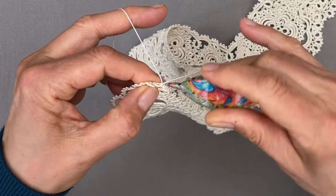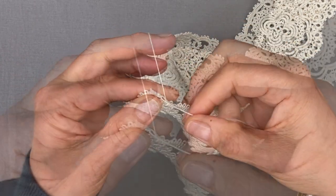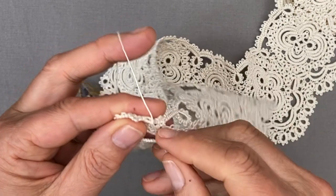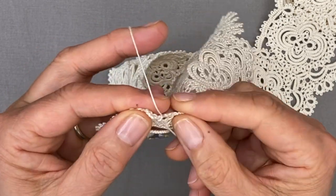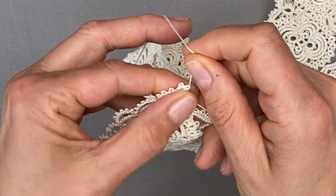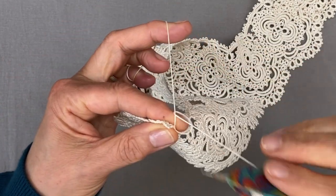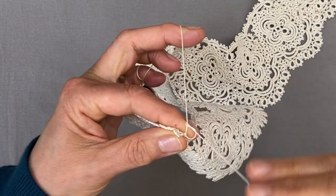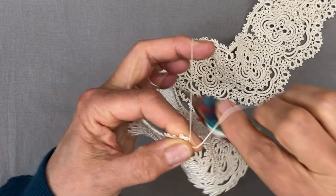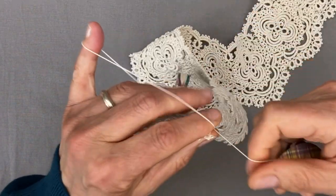Pull a loop, pass your shuttle through it, and as you tighten with your left hand you want that stitch — which is now at the front — to pull back through the picot to the back. Then complete the join with the first half of a stitch, because we're working in reverse order, unflipped. Add another stitch and a picot, and one more stitch. You don't need to reverse the work and you don't need to keep winding and unwinding shuttles either.